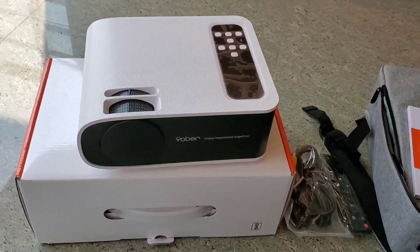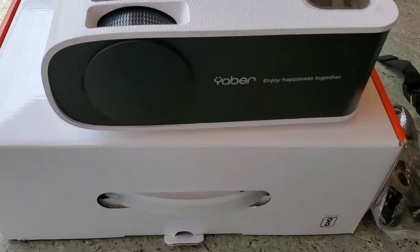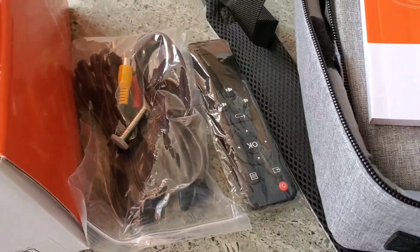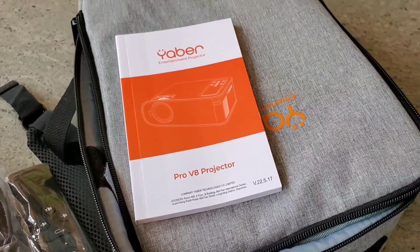Now I will show the video. Let's look at what's in the box. I am very excited to see the projector for the first time. I have a great day — I am very excited to see the projector.